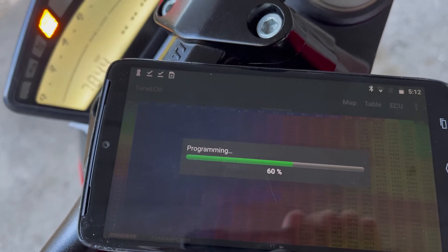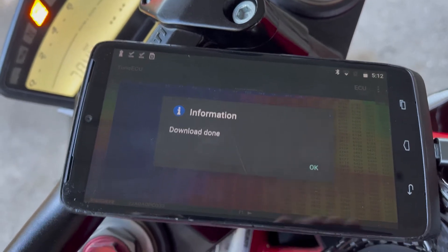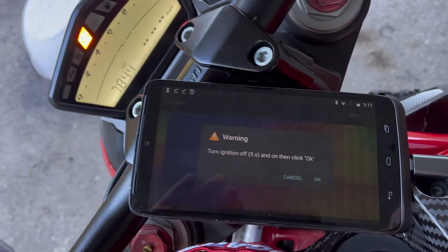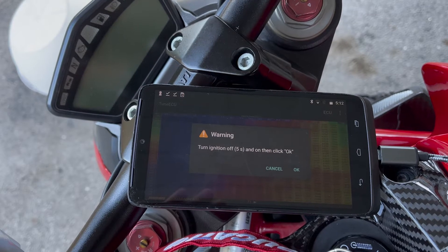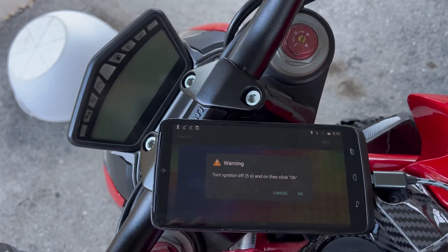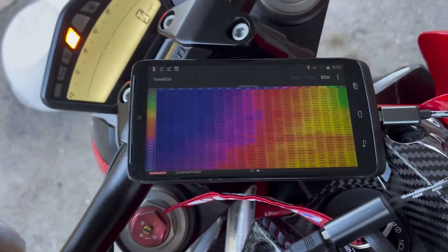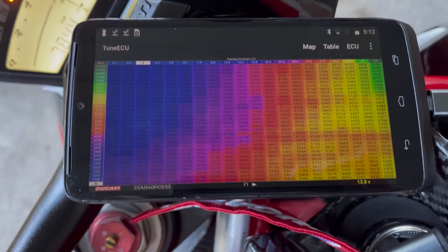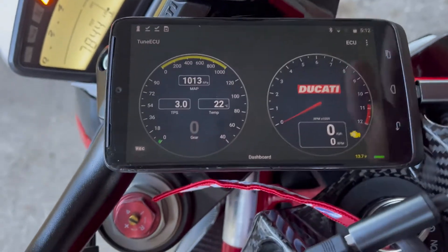Programming done. Information download done — we're successful. Hit OK. Turn ignition off for five seconds, then back on. I think that was five seconds, then we can hit OK. So we have the CO33 map on the bike now. We still have that darn check engine light.